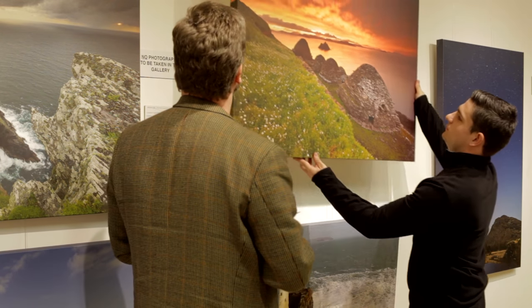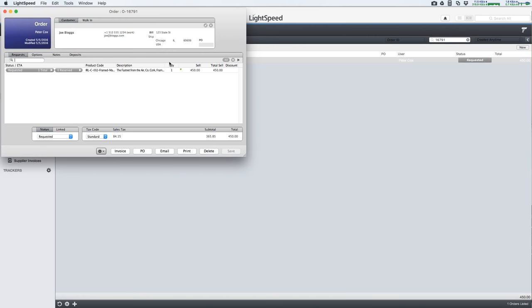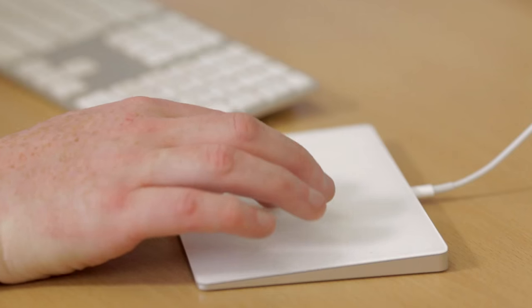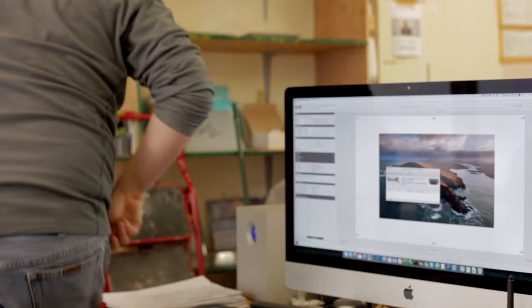Whether you buy in the gallery with one of my expert staff assisting you or online, we treat your order with the utmost care and professionalism. Once your order is placed, it's logged in our tracking system and scheduled for production. Most orders will arrive within four to six weeks if being shipped out of the country. If you need yours faster, let us know when placing the order and we'll do our best to get it out within your time frame.